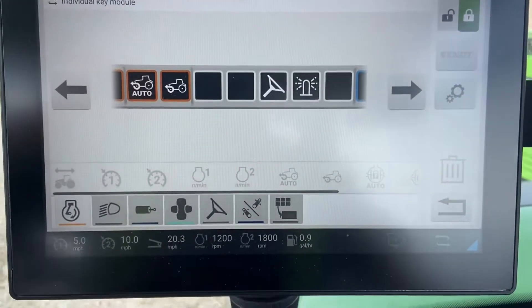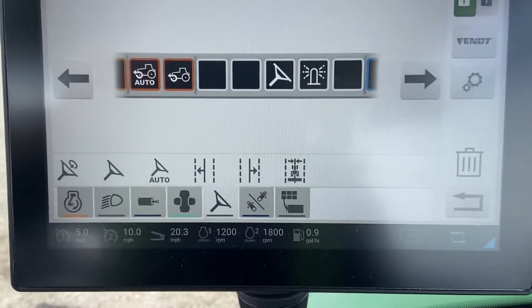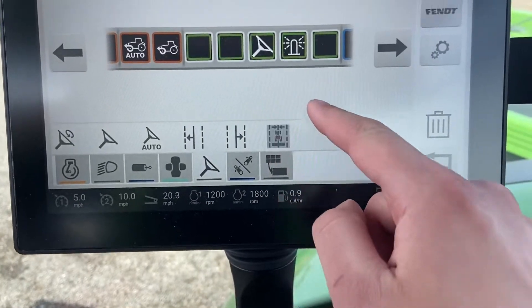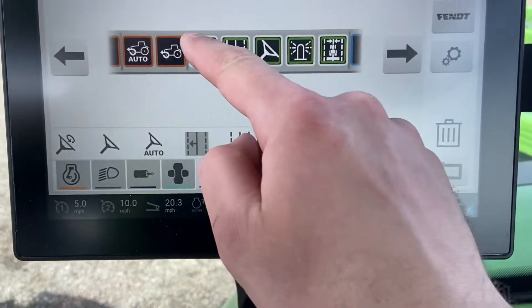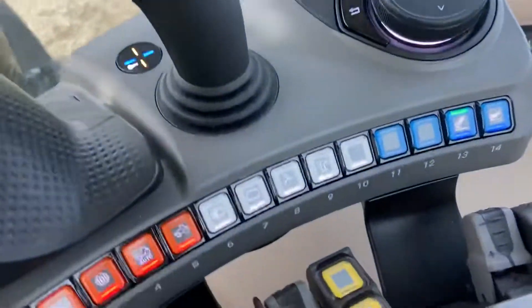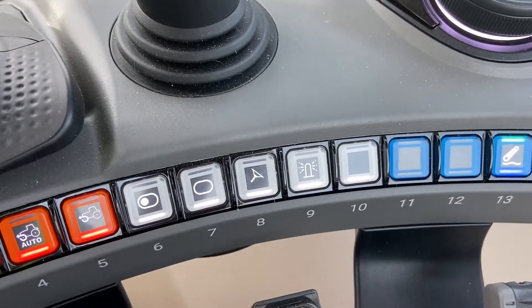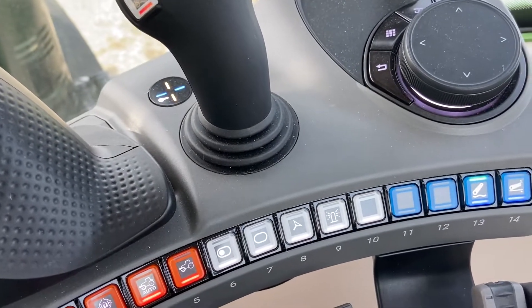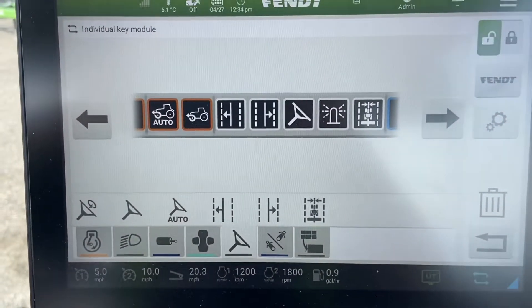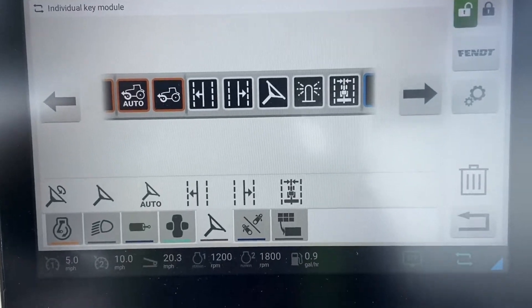Down here on the console we like to include our GPS settings — things like a nudge left and nudge right — and put those down on the console. The icons don't necessarily correspond exactly to the actual functions, but the icon will light up to indicate that something is programmed to that button. To see the actual configuration you'll need to refer to your monitor or dashboard.